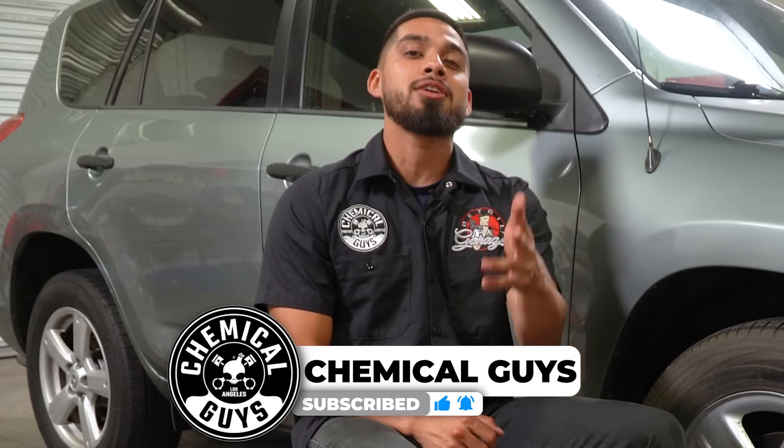Before we get back into the video, make sure you're subscribed to our YouTube channel. We post videos every Monday, Wednesday, and Friday with full knowledge about detailing.